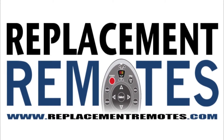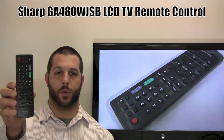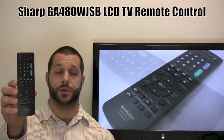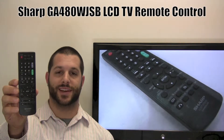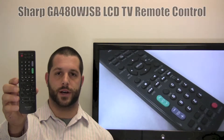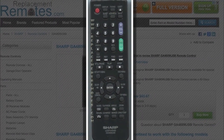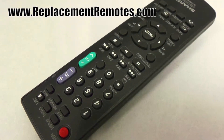Hello there everyone, this is Timothy from ReplacingRemotes.com. Today I have this brand new Sharp TV DVD Combo Remote Control, and if yours is lost or perhaps broken, we'll be glad to replace it with a brand new one right here from ReplacingRemotes.com, where we do have the best prices and selection for remote controls on the internet. The model number on this remote is GA480WJSB — it is the brand new and original equipment from Sharp.